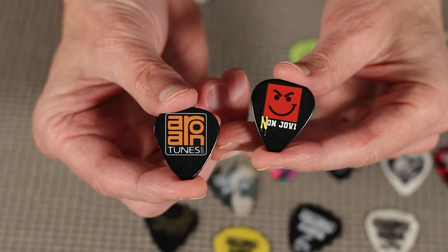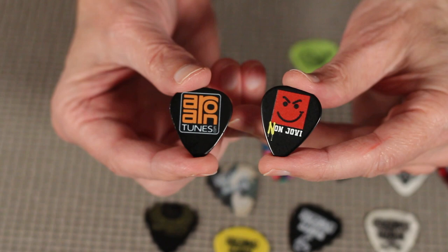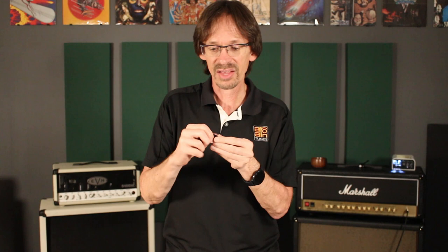Another thing to think about is the difference between single color and full color. If you get a single color pick from Intune GP, you won't be able to feel the design on it. But if you get a full color — especially on a dark pick — part of their process is to print white under the design so that all the various colors pop out and look bright and brilliant. You will be able to feel that raised area with your finger. On this Aaron Tunes pick and this one I designed for a Bon Jovi tribute band, you can feel it under your thumb. I actually kind of like that tactile feeling.